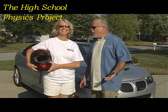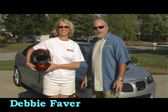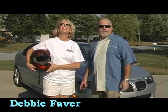Hi, I'm Dr. Altman. I'm in Ross, Ohio. And I'm here with Debbie Faber, who's a drag racer and a math teacher.